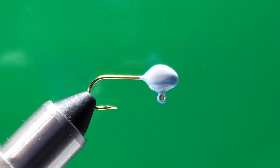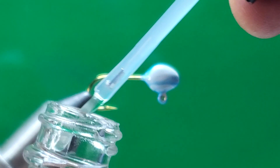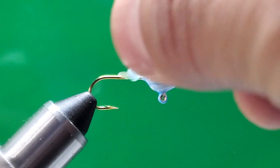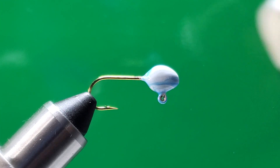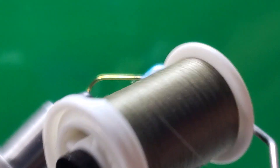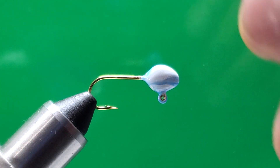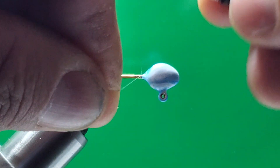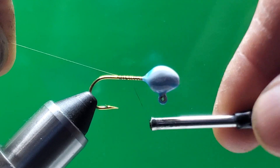Before I start my thread, I'd like to put some glue on the hook shank — just a little bit, I always do that. For the thread I want to use this green olive 1A denier — green olive. I like this color, so I want to start behind the head and go back to the hook point.